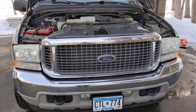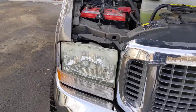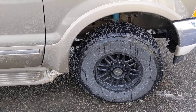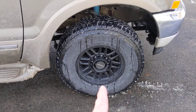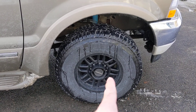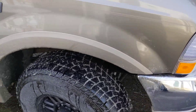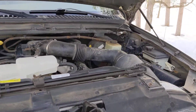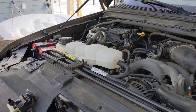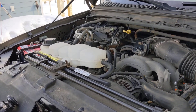This is an '02 Excursion Limited V10 four-wheel drive, and the automatic four-wheel drive selector on the dash quit working, so I was only able to manually lock in the hubs — the automatic function was not working any longer. Also, my heat — I only had heat on full temperature when the setting was at 90 degrees, and anything below that I would just blow cool air.